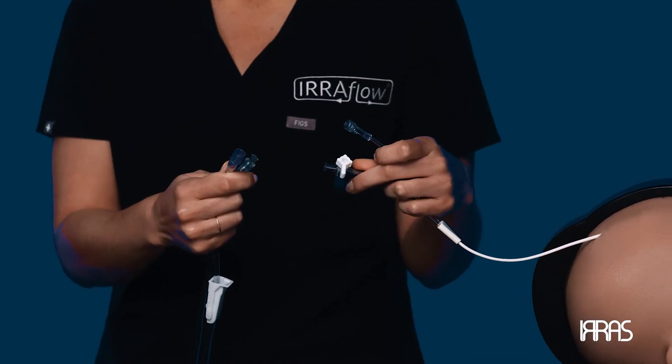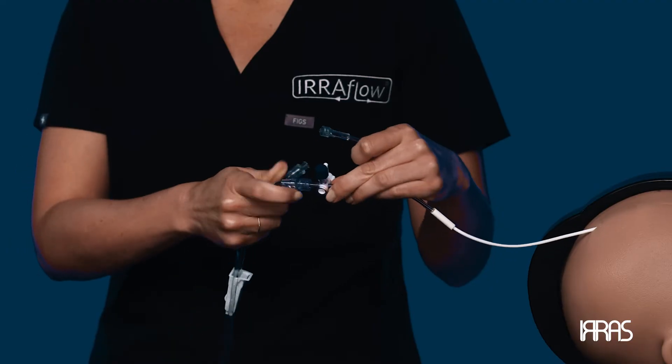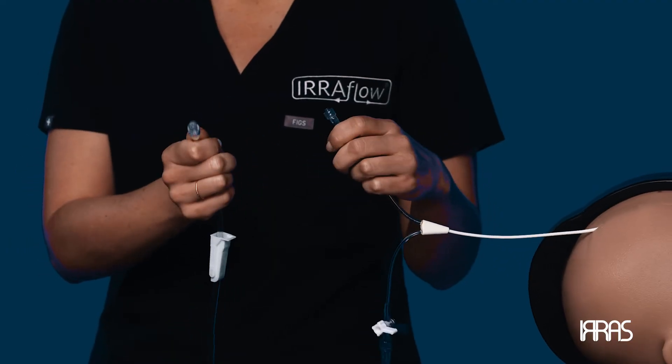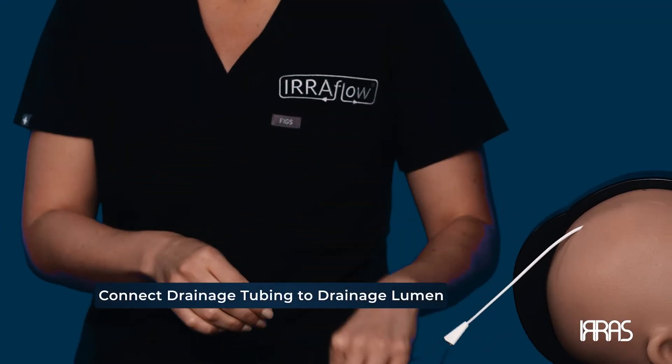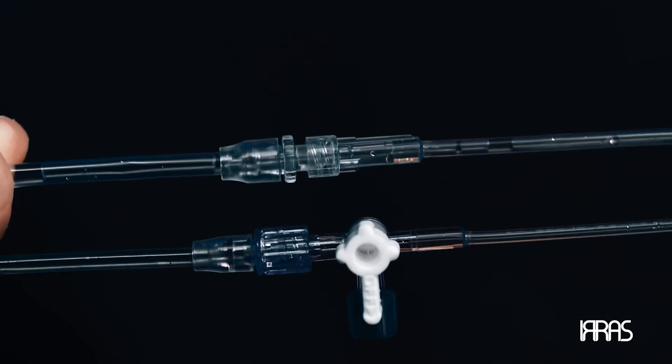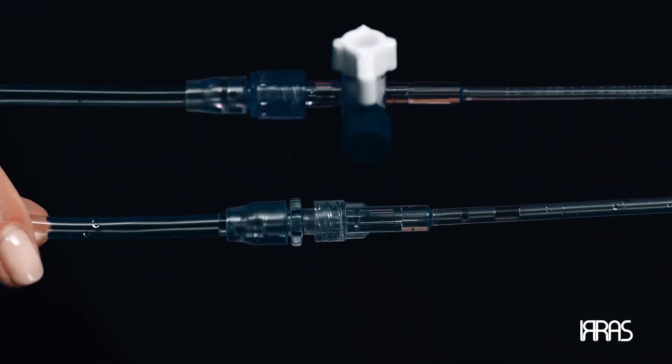You'll notice that the connection is a male-to-female connection on the Irrigation side and a female-to-male connection on the Drainage side. Then, attach the Drainage tubing to the Drainage lumen on the catheter. The differences in connections ensures the appropriate tubing is connected to the correct catheter lumen.